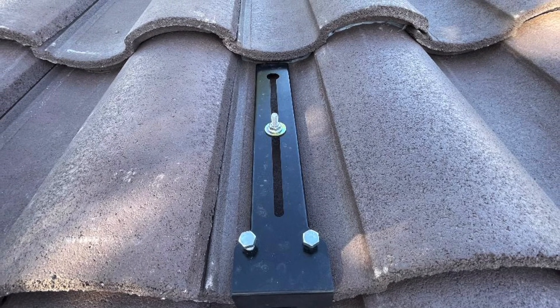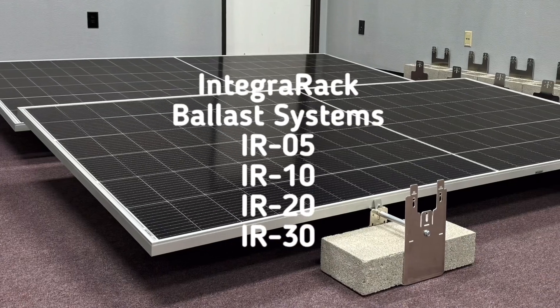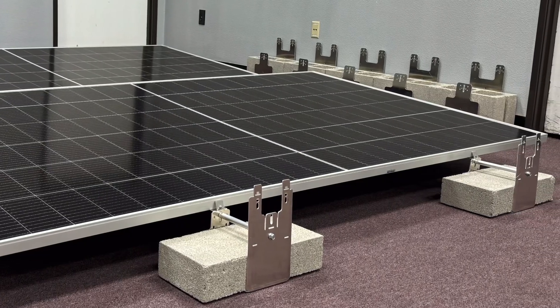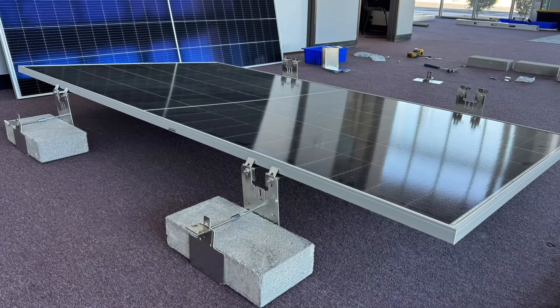It is unbelievably fast and cuts install times by as much as 75%. With the ability to handle up to 700-watt solar modules, the IntegraRack ballast systems are one of the most cost-effective, strongest, and fastest systems on the market today, and they require no roof penetration.